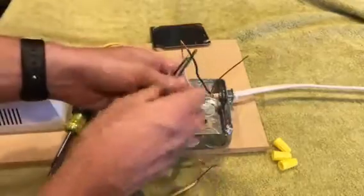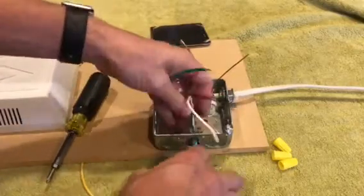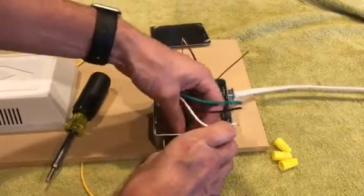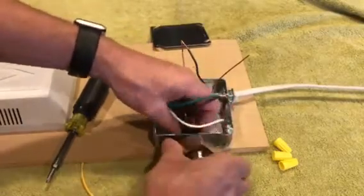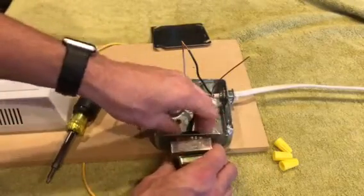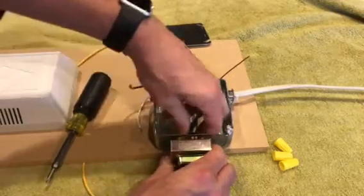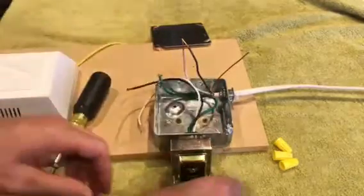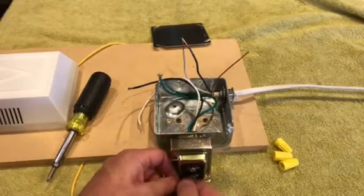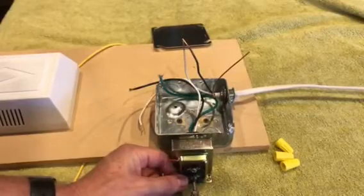I'm not actually changing this one out because it's brand new — I'm doing this on a Ring Video Doorbell lab where I've got the Ring set up and am running it through a bunch of different tests. Anyway, I'm going to insert the transformer again and tighten the retaining nut. It's good and tight, and I'm going to hook back up the wires — it doesn't matter which wire goes on which terminal because it's low-voltage AC.